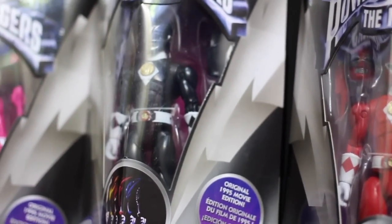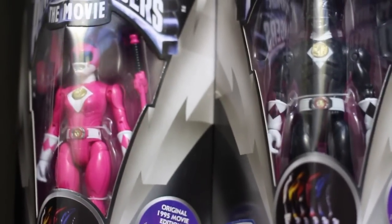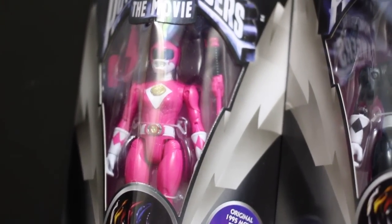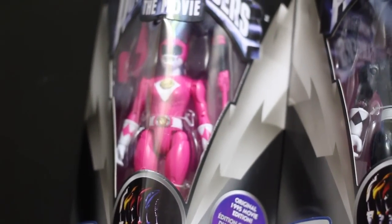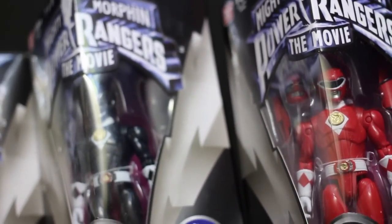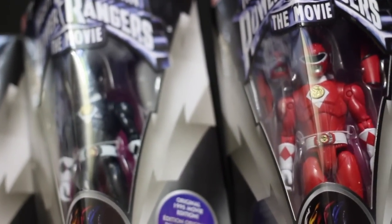Again, if you're interested, they're over at Toys R Us. They are exclusive to Toys R Us, so you won't find them anywhere else — unless you get them from some reseller on eBay. And yes, resellers exist for things like toys, comics, and action figures, just like they do with sneakers. They're all over the place, guys.